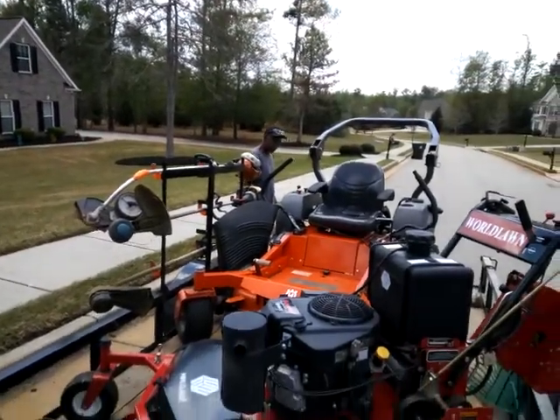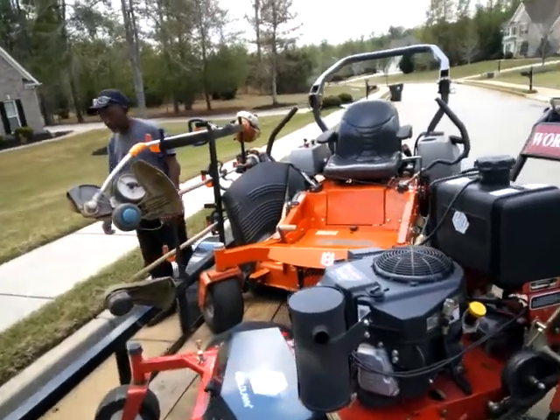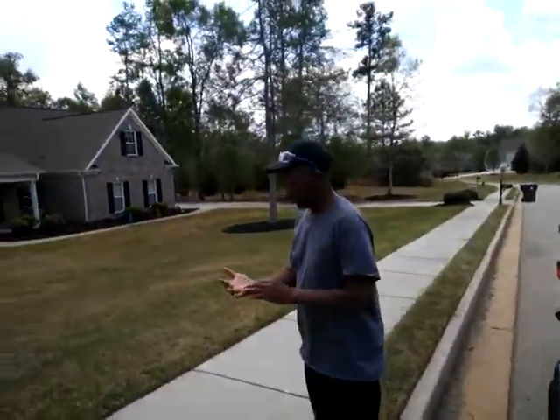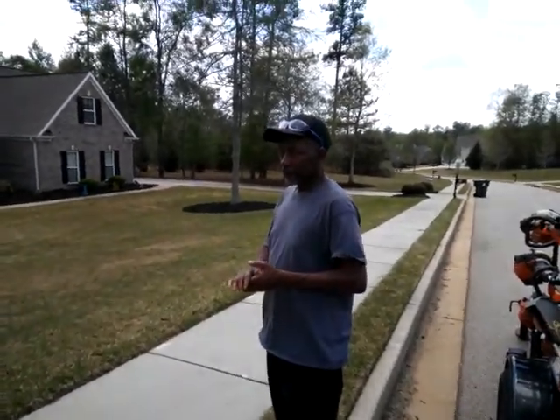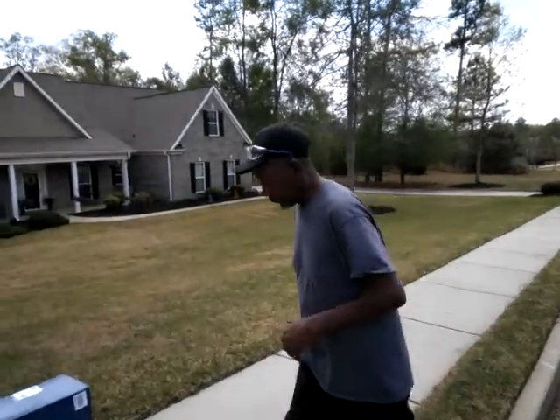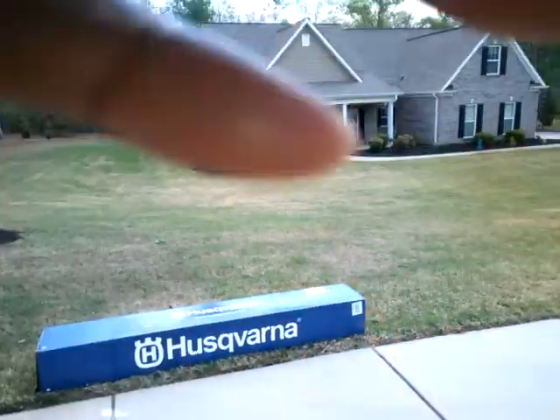All right, y'all workers of America, y'all workers of the world. This is our neighborhood LB's Landscaping. It's coming out. We want to show y'all something — we're unboxing this new Husqvarna weed eater.